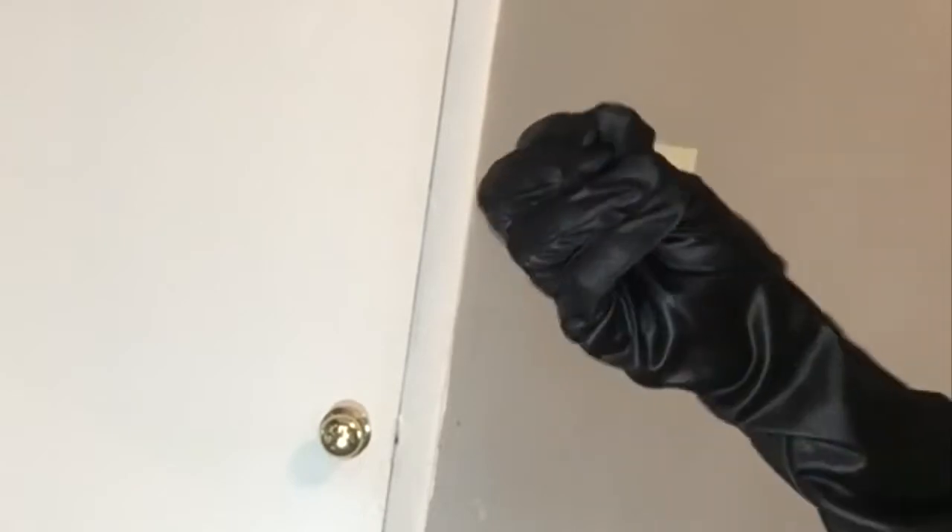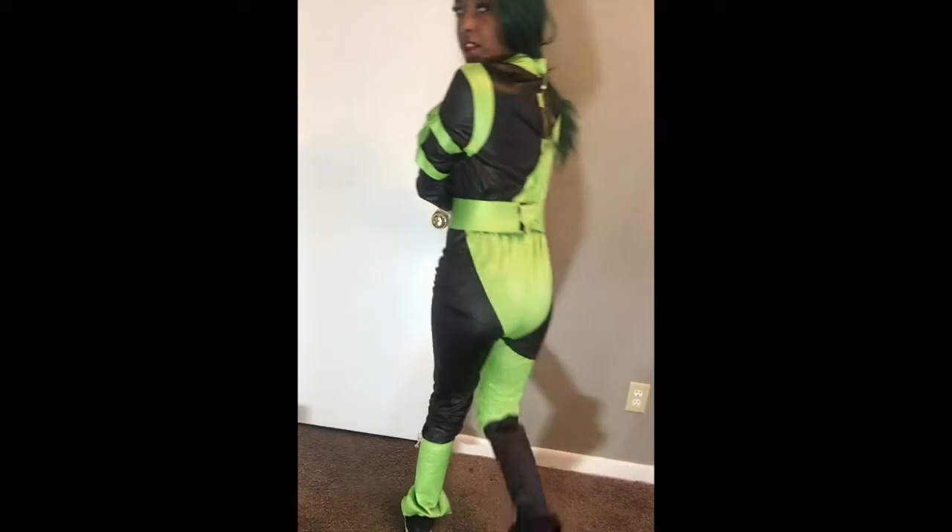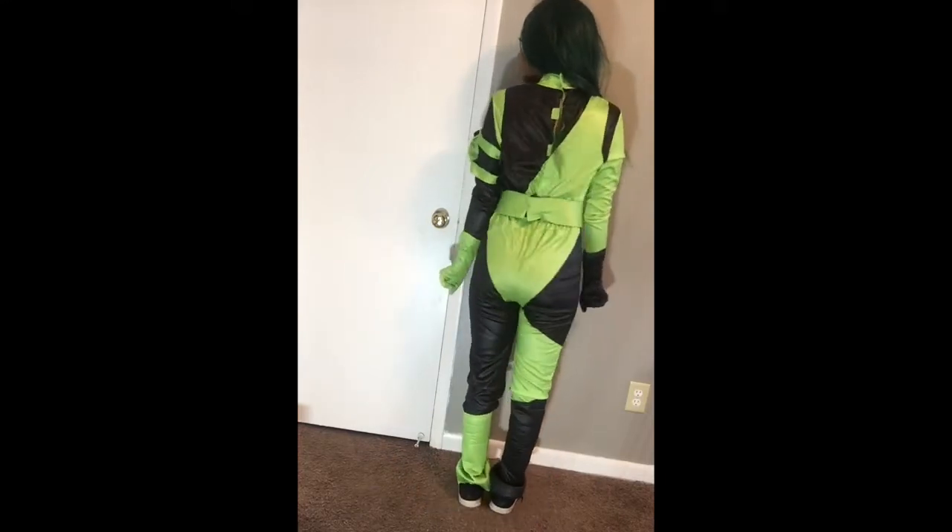I was trying to see if y'all could guess which costume I was showing y'all. So this is a Kim Possible Halloween costume. It was from Unclaimed — this was the highest one that I bought, it was $10.59. Y'all, it has all the accessories to it: a little Kim Possible pack phone, a cute little button, the little belt, and the gloves. $10.59 — you gonna go anywhere else and not find no costume for $10.59 like this. This is the bottom — I love how it has this little swoosh at the bottom. It's so cute, y'all, this is giving. This is the back.